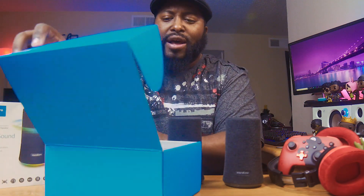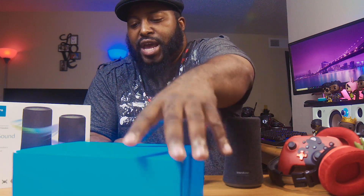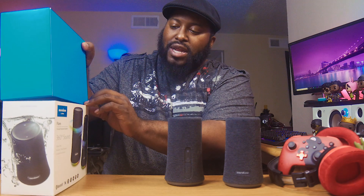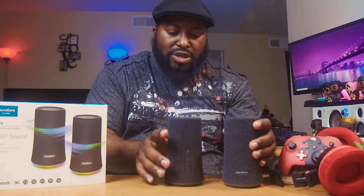Yeah man, met up with Tim — it's great, dude. We actually shot an interview. I need to go ahead and get that up; it's going to go on both of our channels. Talked about a lot of things — talked about just kind of coming together as YouTube creators, you know what I'm saying, good dudes just trying to see what's good.